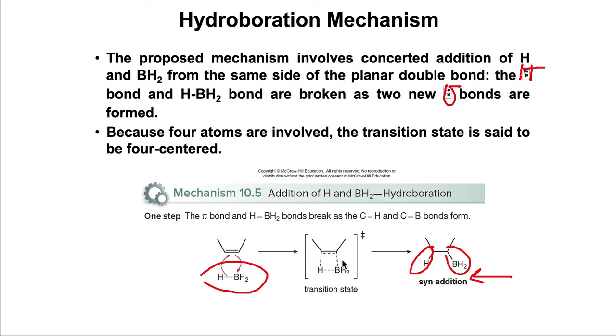What is interesting is that because BH2 is large, it always goes to the less substituted side. If we have an alkene where one side is more substituted than the other, the boron — being larger — will position itself on the less substituted carbon, and the hydrogen will go to the more substituted one.